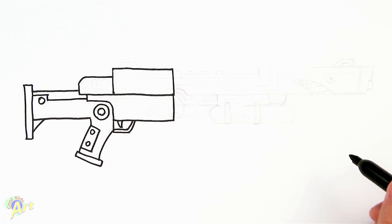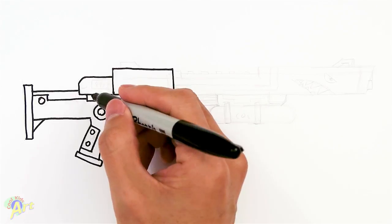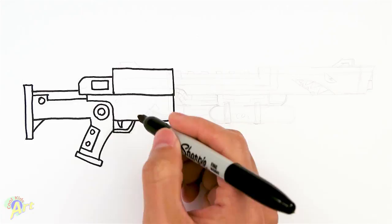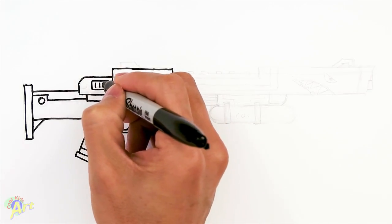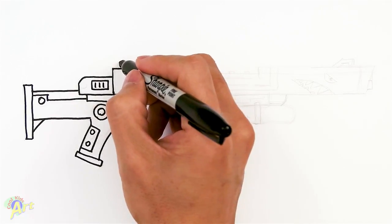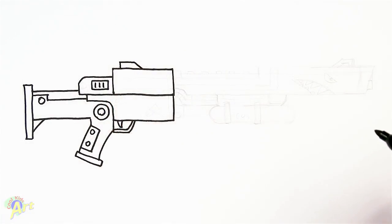Alright, and let's add in some detail up here — it's going to be a little vent, more like three lines: one, two, and three. Alright, so let's add in and finish up this top area — there's a little bit of detail up here for the sight.